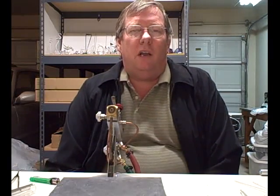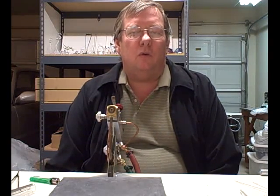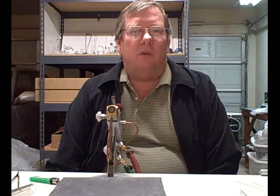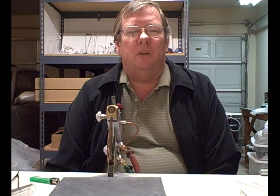Howdy and welcome to Hot Glass Tips number two. I thought I would do a video on some basics about torches. I've been waiting for Aquiduster — I thought he was going to post a video on torches, but he must be delayed.